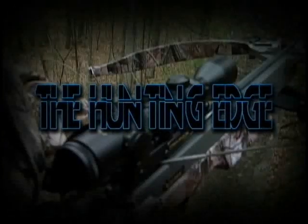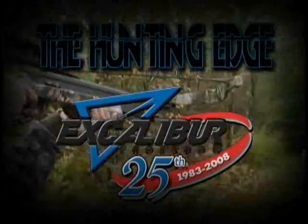The Hunting Edge, brought to you by Excalibur, the world's most accurate hunting crossbow, guaranteed.